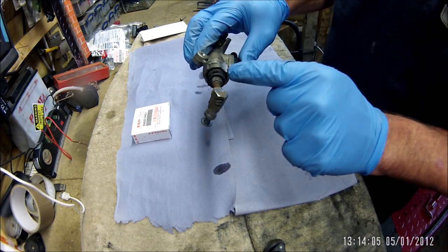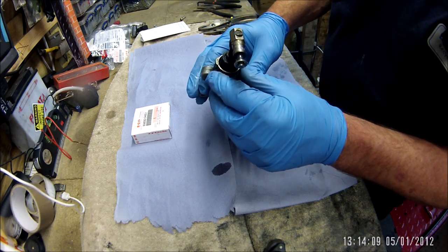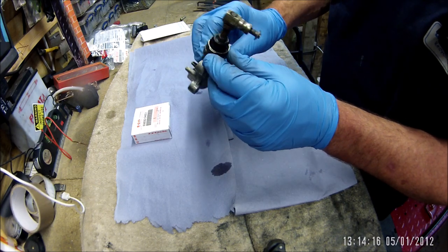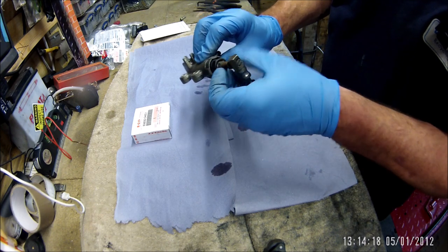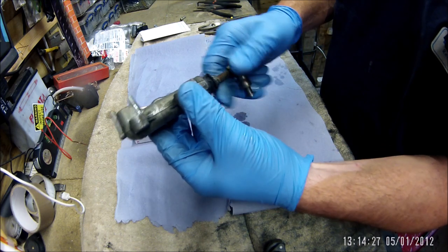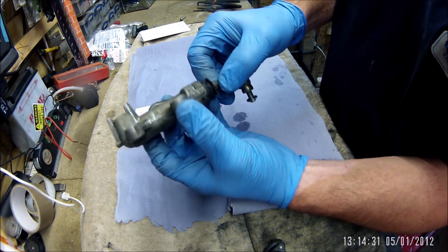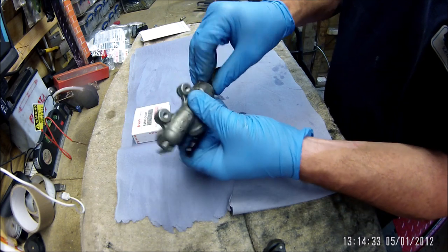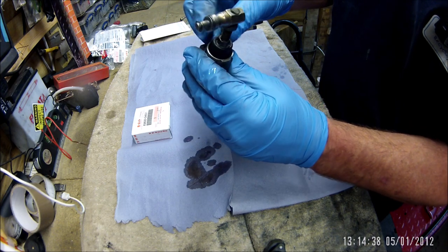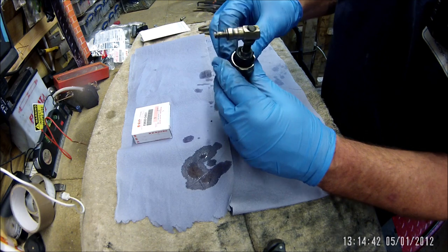First of all, get this rubber off — it's held in with a spring clip. That was where I heated the bolts up when they were seized and it burnt all the rubber as well. I just can't see where the ends of the clip are.